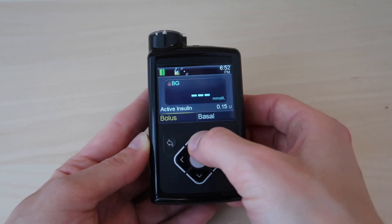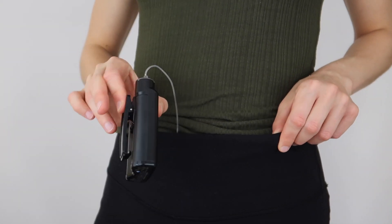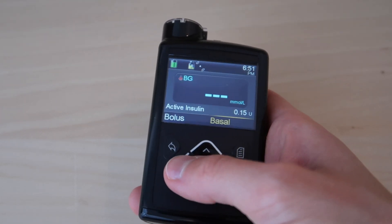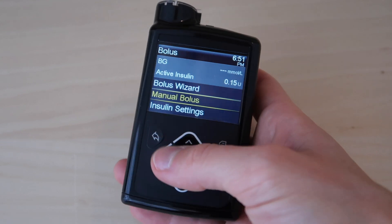There's really nice tactile feedback with the buttons — you get a click, a push in and a push out, so you know for sure you've pressed a button or haven't if you don't get that click. I love the belt clip — it's sturdy and clips onto trousers, a bra, wherever you want to store the pump. I also like that it can be used one-handed. Living in London, I'm often on the tube with bags, so being able to manage the pump one-handed is just great.